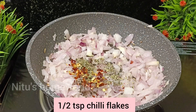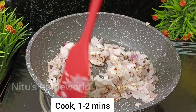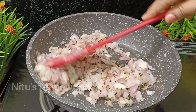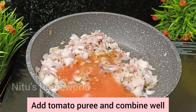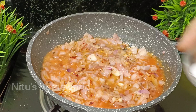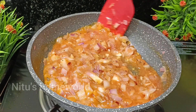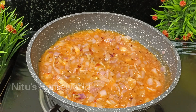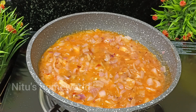Add the garlic and chili flakes and mix well. The garlic is ready after 1-2 minutes. Now we mix in the tomato puree and cook it well. We add the tomatoes and cook on low flame for 2-3 minutes. Since we have already cooked the tomatoes before, we don't need to cook them too long — about 2-3 minutes is enough.